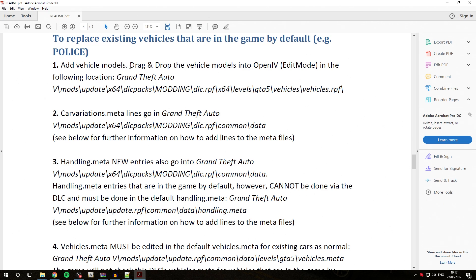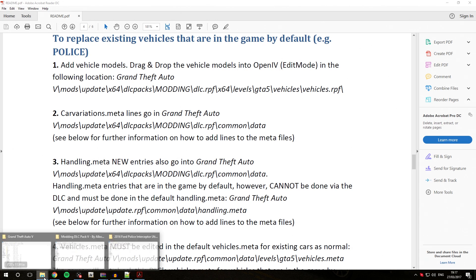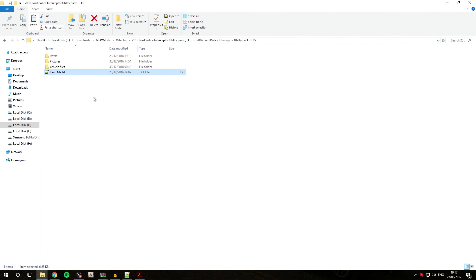The first step is to add the vehicle models — drag and drop the vehicle models into OpenIV with edit mode enabled in the specified location. Go back into the vehicle download folder and navigate into the vehicle files. We'll install the marked version. The vehicle files are the YFT and YTD files, so all three of those are the files we'll be installing into OpenIV.